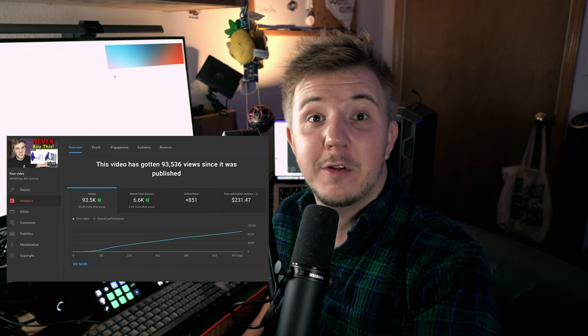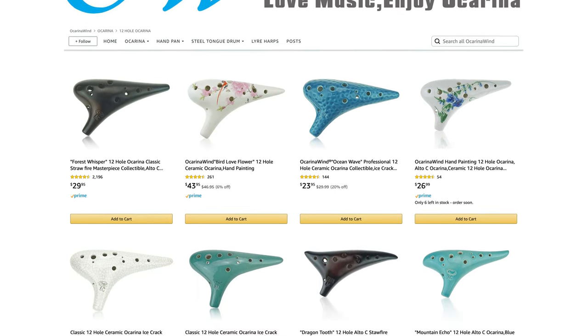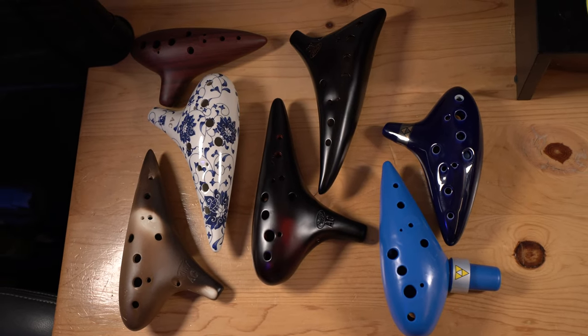Nearly 100,000 views later, maybe I've succeeded. However, these ocarinas of crap aren't the only cheap ocarinas on Amazon. Brands like Ocarina Wind offer ceramic ocarinas for under $30 and they seem to have really good reviews. Are they just another scam or are they worthwhile instruments? I've purchased seven cheap ocarinas from various vendors on Amazon. We'll see which are worthwhile and which you should avoid at all costs.